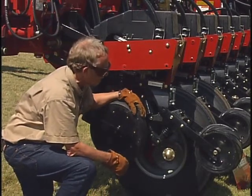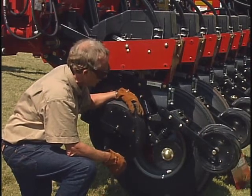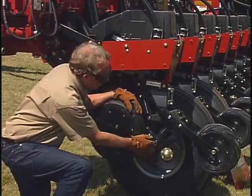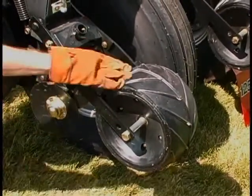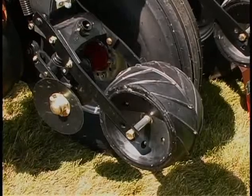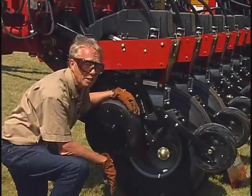To do that on a Case Early Riser planter — a little bit different system than some of the other planters on the market — they have covering discs back here and also a single press wheel with a midrib there to supply that surface pressure and give that final seed-soil contact.